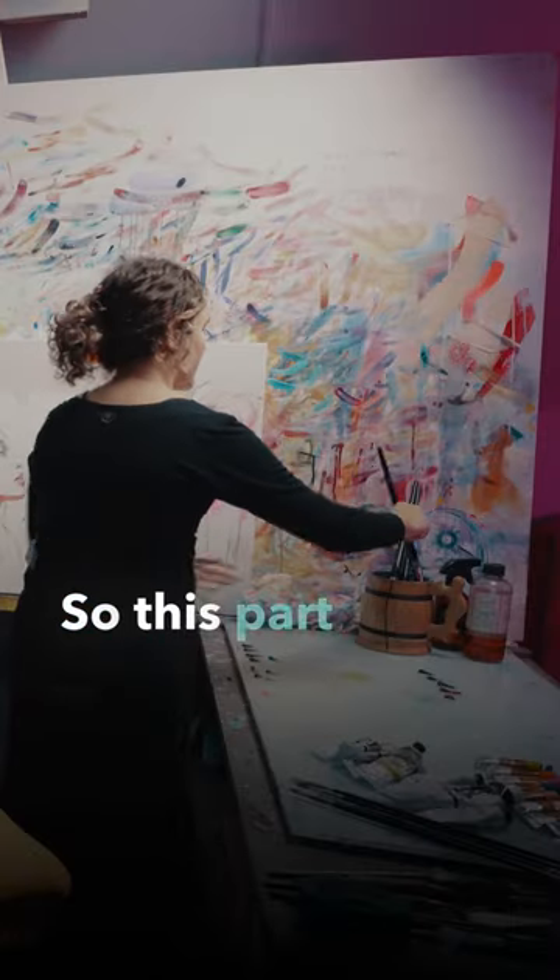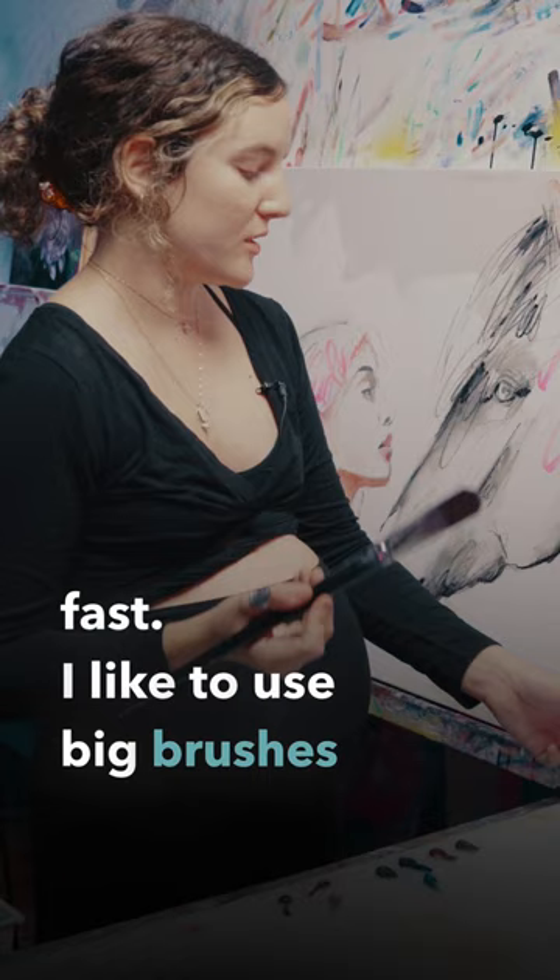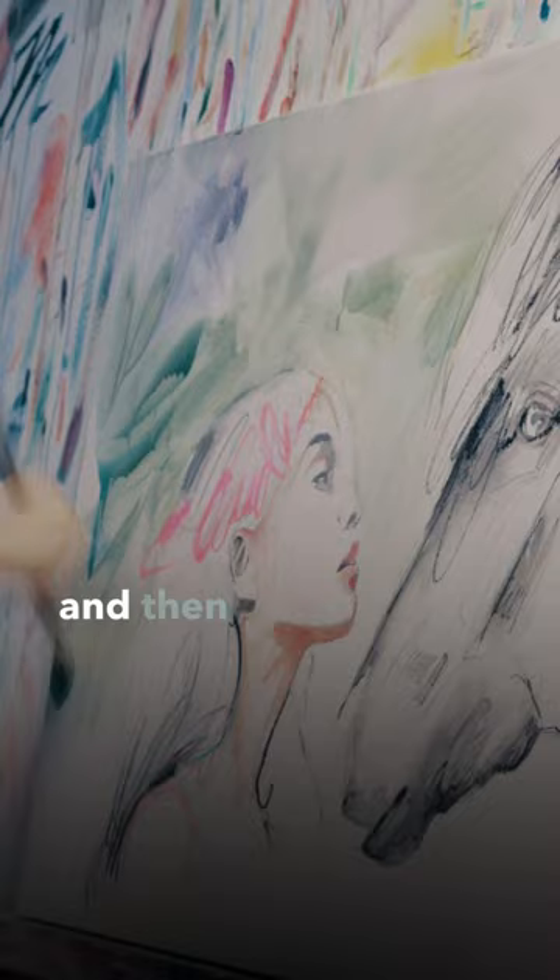So this part of my process goes by really fast. I like to use big brushes for this. I just kind of go for it. I like to work with really thin oils and then work my way into thicker oils. Start with my lighter colors first and then slowly add the darks.